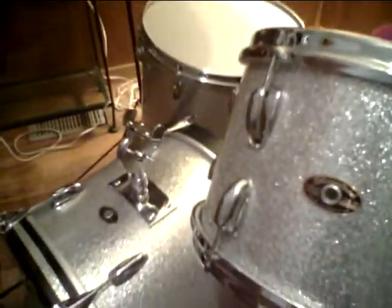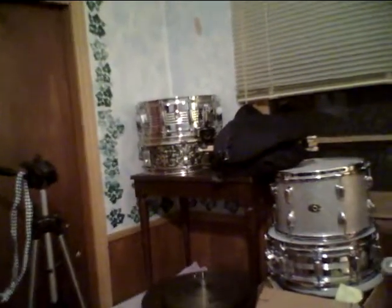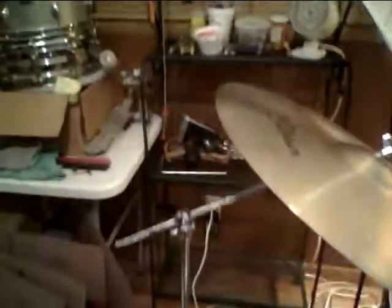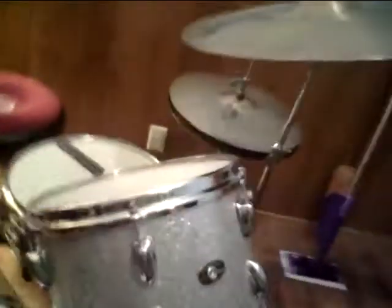This is my jazz setup with just one mounted tom. I've got the other mounted tom stacked up over there on top of a Rogers Dynasonic snare drum, and a couple more snare drums in the corner. I've got a Rogers Swiv-O-Matic drum pedal sitting there too that I use sometimes — it's a real good pedal. I've got a bunch of cymbals over there and more in the closet. That's a Zildjian Quick Beat hi-hat top over there, but I'm using the Constantinopol lighter top hi-hat for this application.